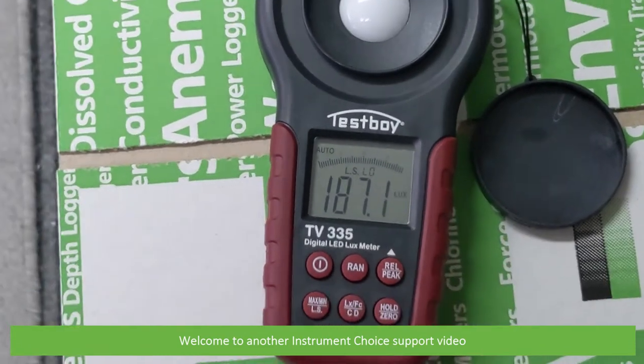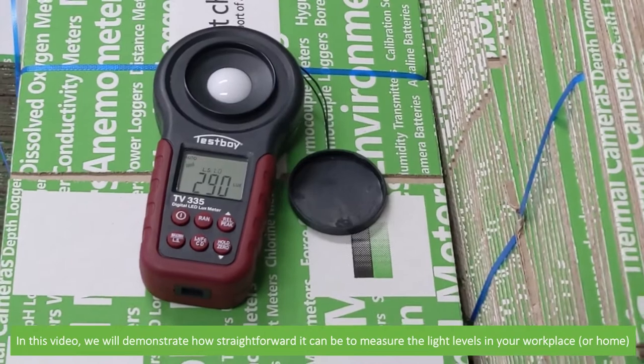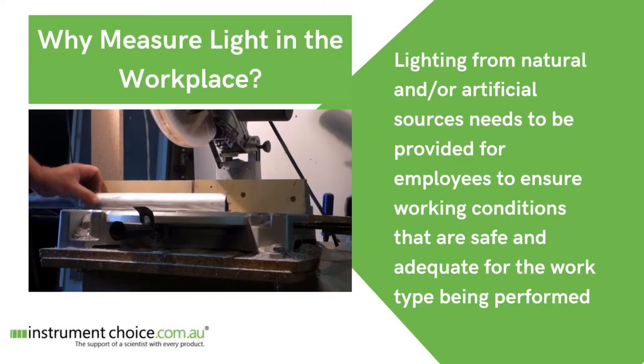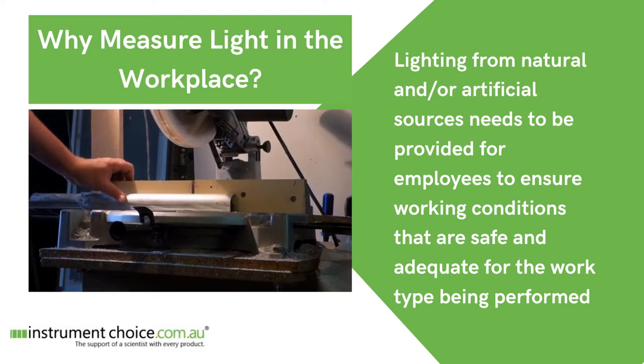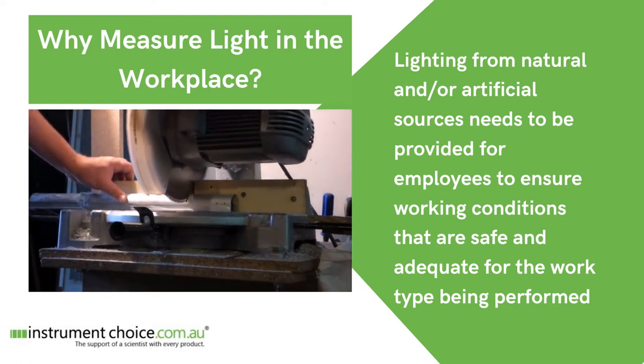Hi and welcome to another Instrument Choice support video. In this video we'll demonstrate how straightforward it can be to measure the light levels in your workplace. Lighting from natural and/or artificial sources needs to be provided for employees to ensure working conditions are safe and adequate for the work type being performed.